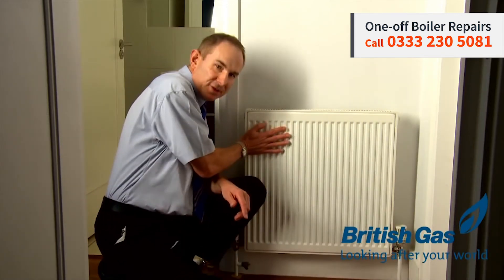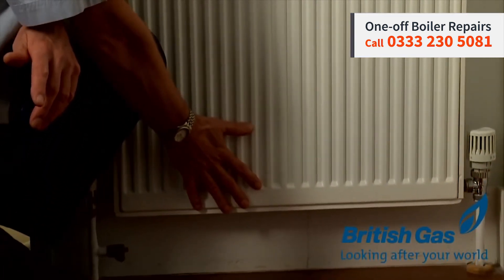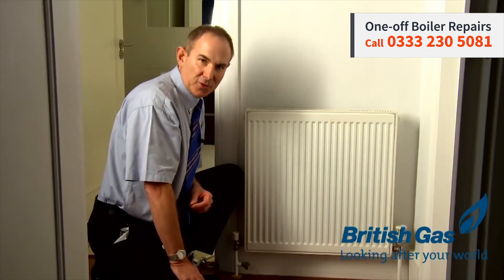If you feel the radiator yourself, you'll find that you'll have hot spots at the top, and then down at the bottom here, it will feel relatively cold. And when you do find you've got a buildup of sludge inside the radiator, that's the time to call for expert advice.